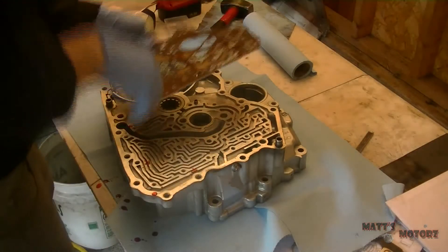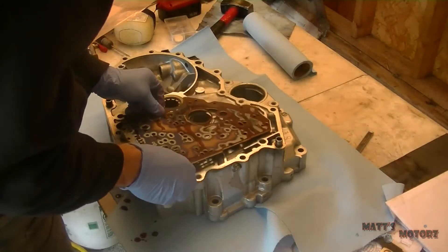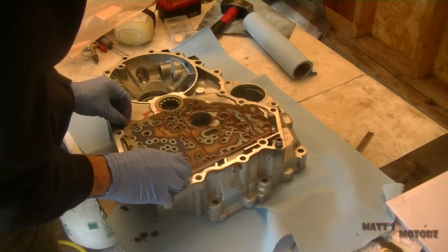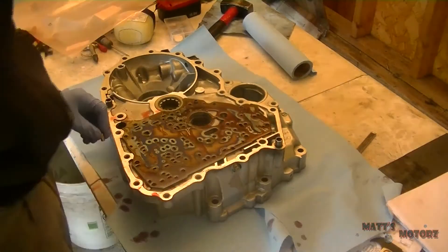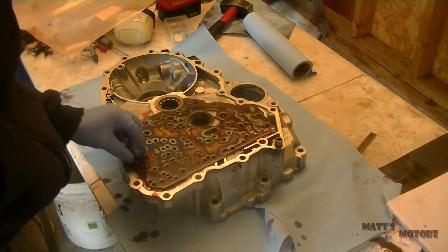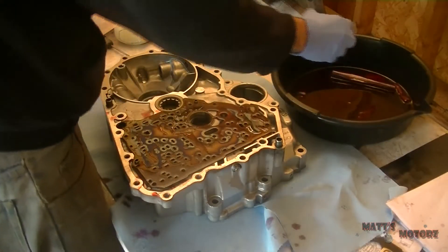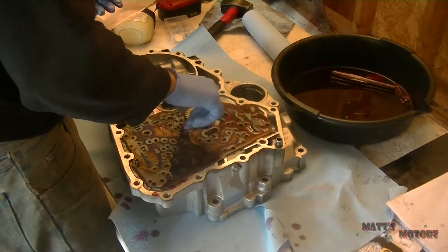We're going to start things off by putting the main valve body separating plate on. I'd initially thought the separating plate was overheated, but upon receiving the new one, the new one has the same sort of heat marks that I thought were bad, so I ended up just keeping the new one.